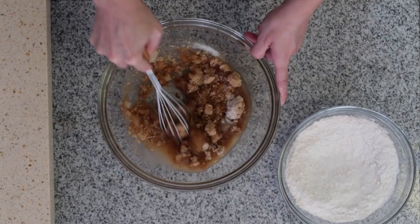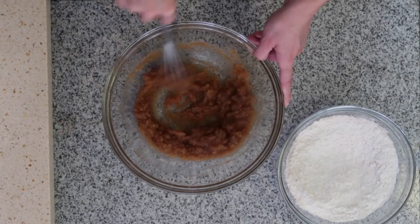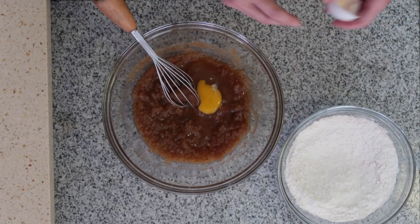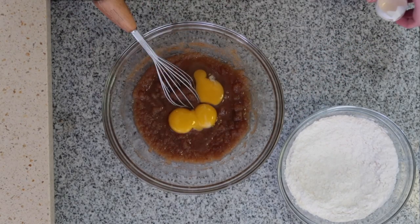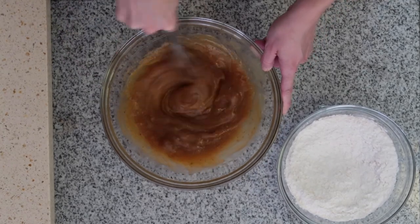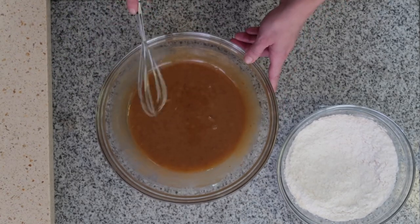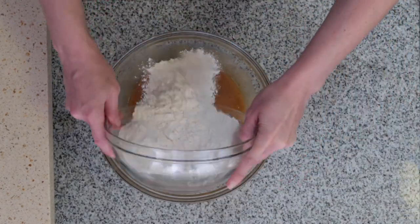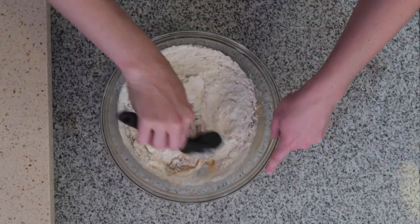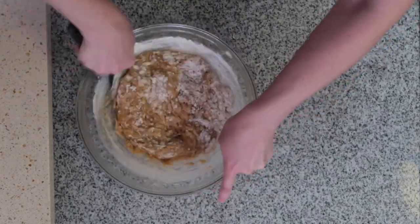Once all the butter is melted, add your sugars and whisk until combined. Next, add your egg and egg yolks and mix until smooth. Then mix in the vanilla, channel your best David and Moira Rose, and fold in the dry ingredients. My folding technique is to go around the bowl and then through the center a few times, repeating until everything is just incorporated.